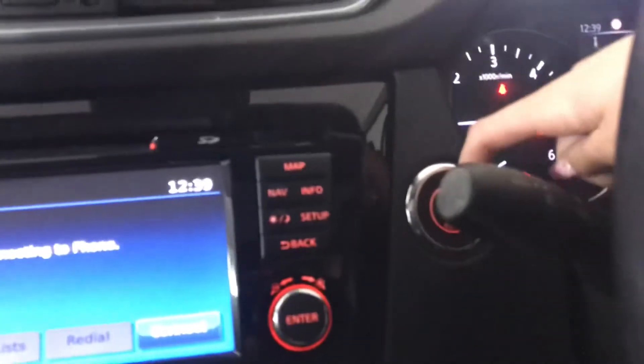You've got your rear view mirror there as well with your electronic blind, just closing that for you. And I'll just turn off the engine. And as you can see now the blind is fully closed.